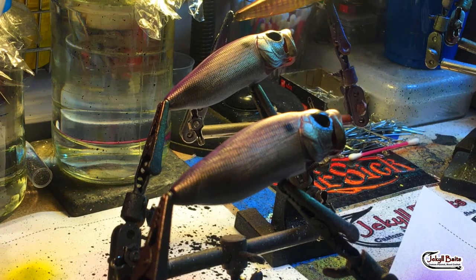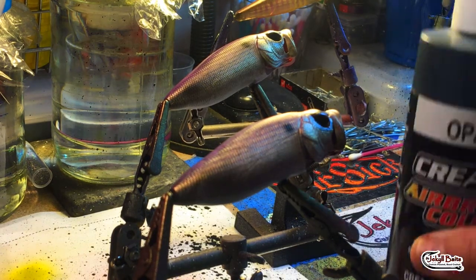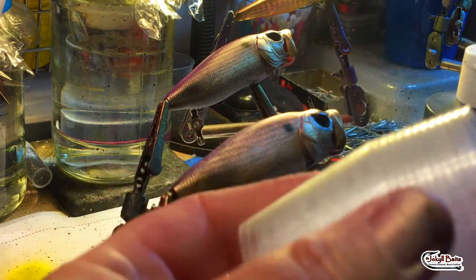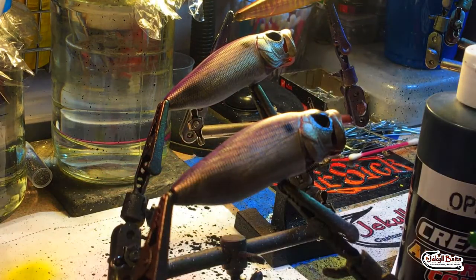Pretty easy — it can turn an ordinary bait into something really cool, a little bit more lifelike. That's what we're going to start with: just some opaque black. We're also going to get a cup. These mixing cups are pretty cool; they're very inexpensive and you can get them right at Amazon. I'll leave the link in the description below.